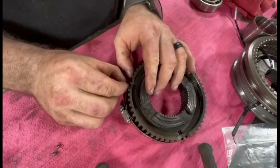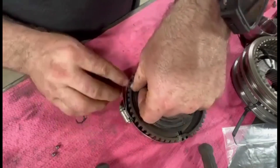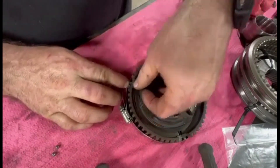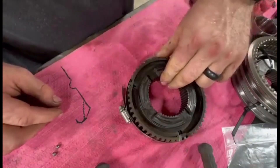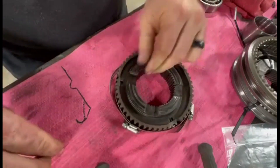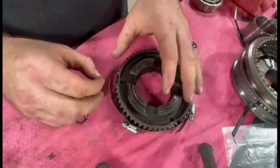Those balls — easy enough to get halfway stuck in that deal. Slide it up a little bit to protect it.